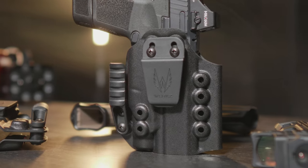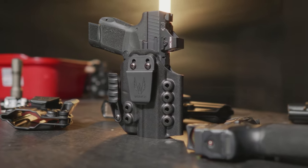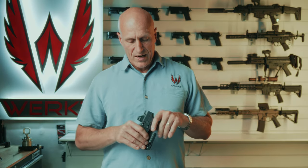It comes with our multi-position belt clip. We've got our accessory holes so that you can run other accessories, such as DCC metal clips. And of course, we've got adjustable retention.